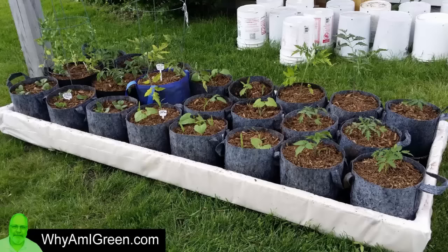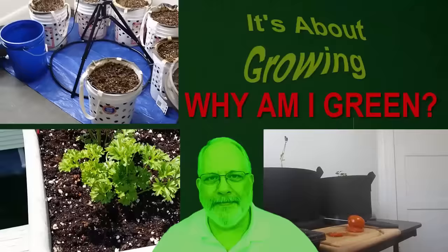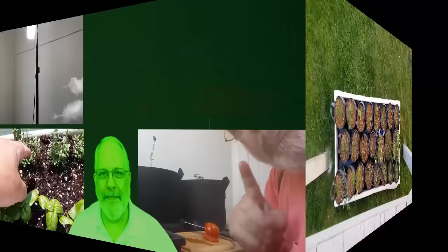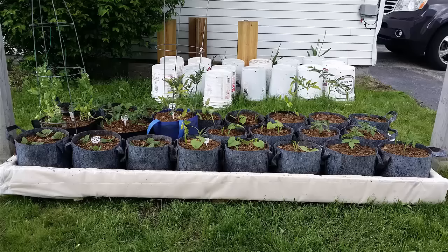Hi everyone, this is Rainy with WhyAmIGreen.com. Lately I've been getting a lot of questions about grow bags, and that's what I want to talk about in this video. Here's a garden I made today — I made the frame about three or four days ago, filled the grow bags with soil, put about two inches of water in the bottom of the box, and put my plants in.